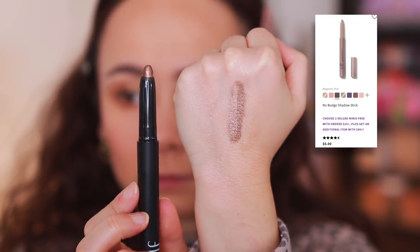Another product I tried is the ELF No Budge Shadow Stick in Bronze Metal. I saw these all the time on their website and finally decided to give one a try, to see how it compared to the Laura Mercier. These are not very long-wearing, if I'm being honest. It was super pretty to just throw on in the morning and applied really easily, but it definitely did crease on my eyes. And longevity isn't something I normally struggle with, so the fact that it creased means it's not really that good of a product. It's more of a quick grocery-run or Zoom meeting kind of thing — really pretty but won't hold up for more than about three hours.